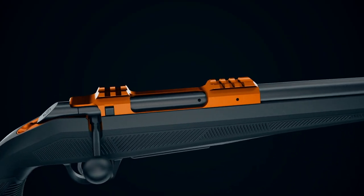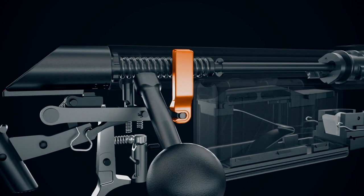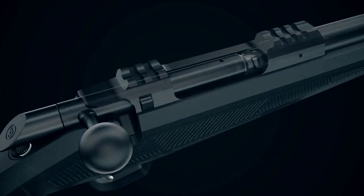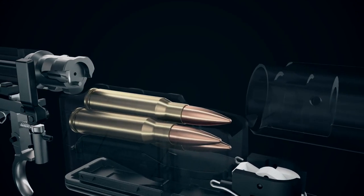The bolt also features controlled round feed, which pays homage to the Mauser design. Controlled round feed prevents short stroking the action — a short stroke is when the cartridge fails to slip under the extractor, causing a jam and a rifle that won't shoot. With controlled round feed, it glides smoothly from the magazine into the chamber.